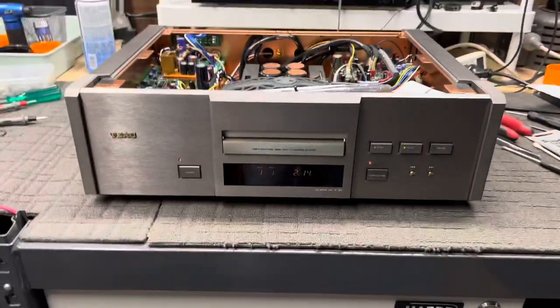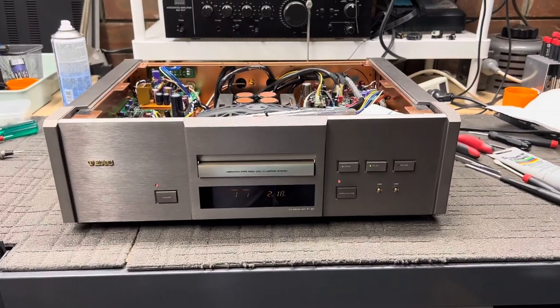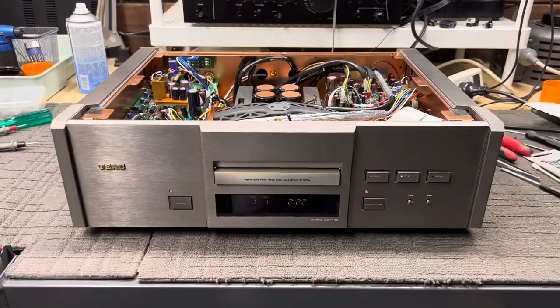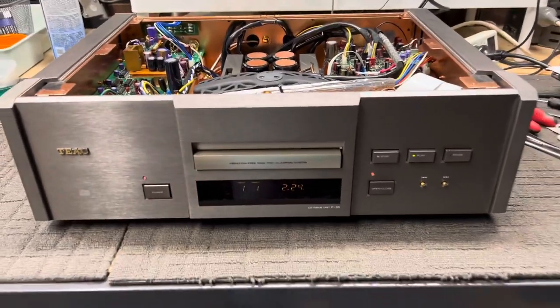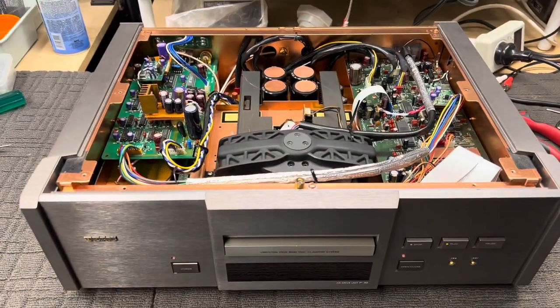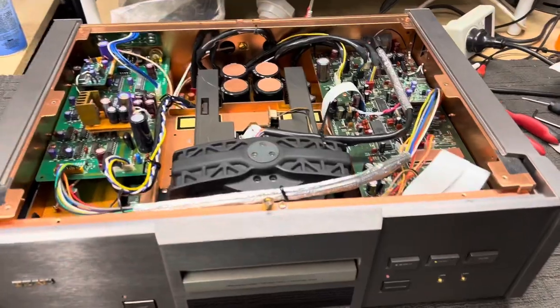But the main thing I wanted to do is just crow about how happy I was — that's why I'm drinking a beer here — to crow about how happy I was to fix this P30, because the owner loves it. And why wouldn't you? Just look at this thing. This is like 15 kilos of just beautiful CD transport. What's not to love about this?